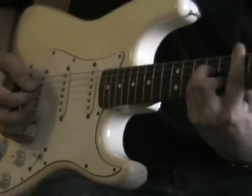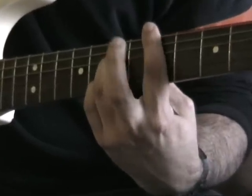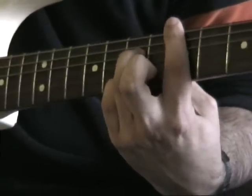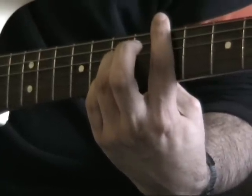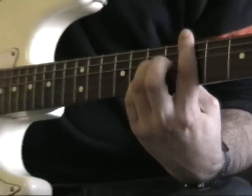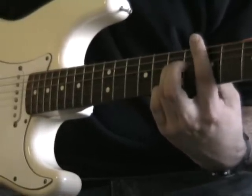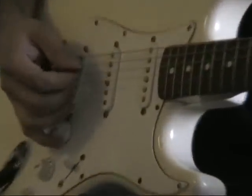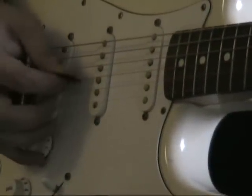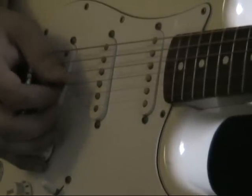And then your next chord, shifting down 2 frets. Still barring my 1st finger across all the frets. Lifting my 2nd finger off the fretboard completely. My little finger is on the 7th fret of the E string, and my 3rd finger is on the 7th fret of the D string. Pretty much the same picking pattern again — first the D string, then E string, B string, G string.